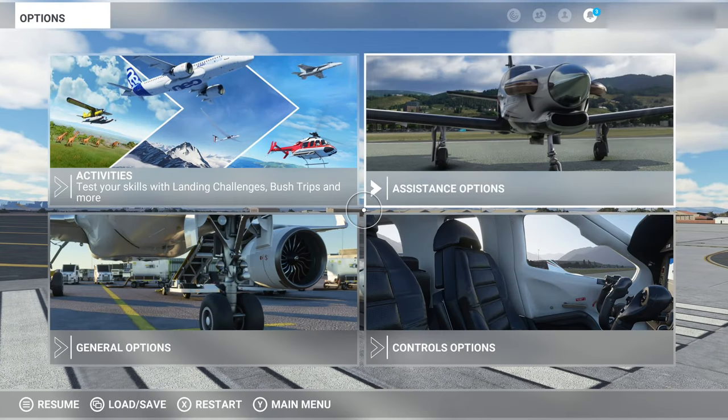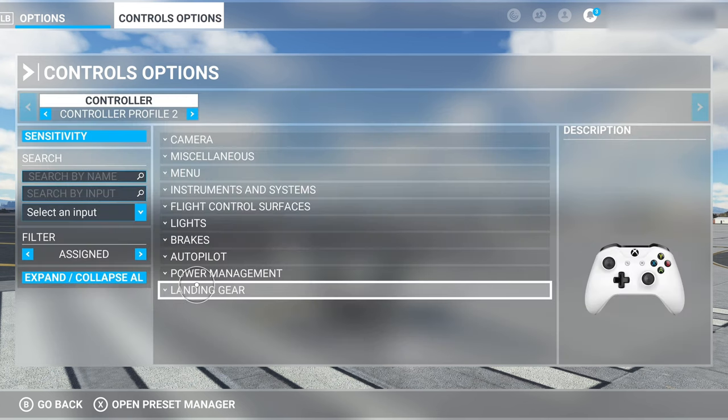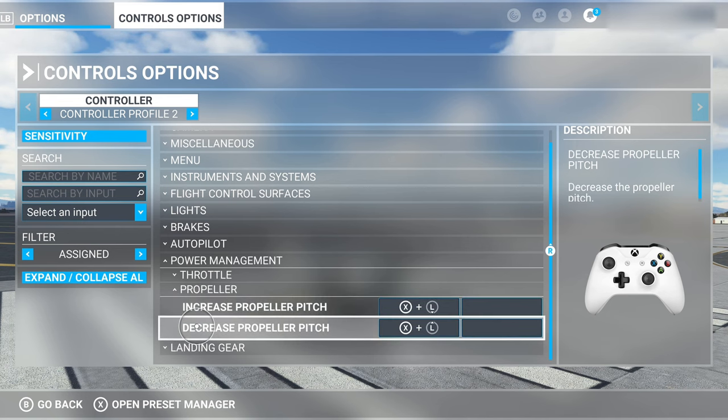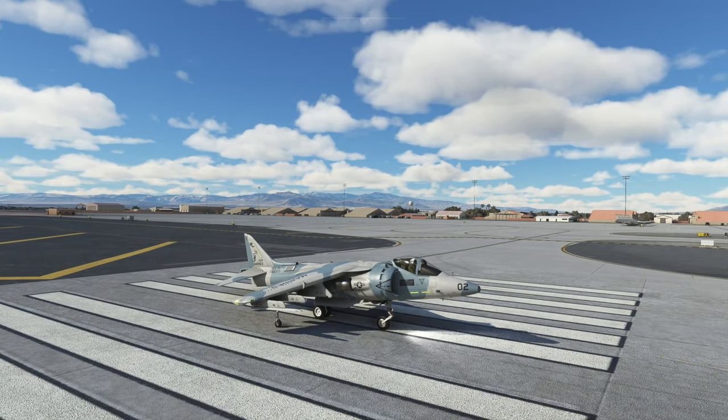The first thing I want you guys to do is go to your control options like I'm doing right now. Go to power management, propeller, and then increase propeller and decrease propeller pitch — button map them how you will. It's very important and makes hovering a lot easier, at least from the takeoff standpoint and from flying.